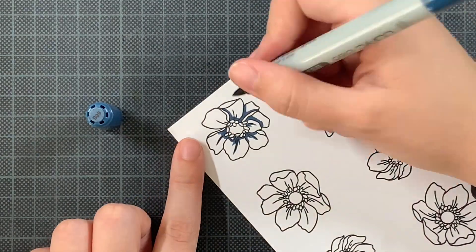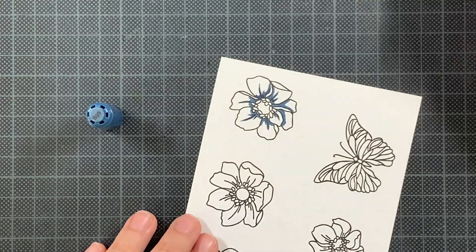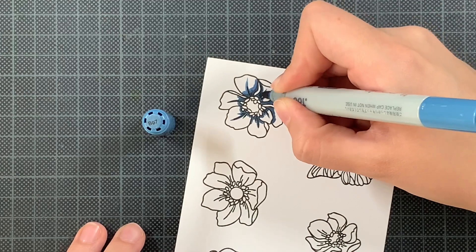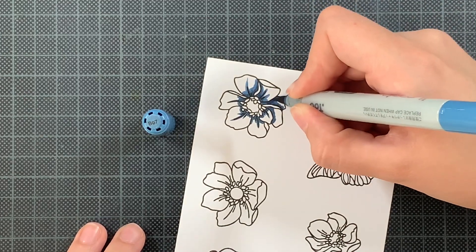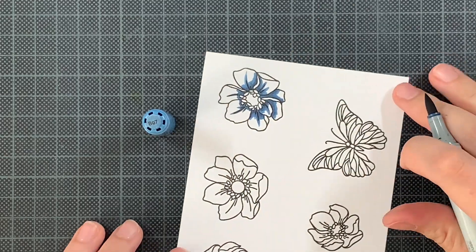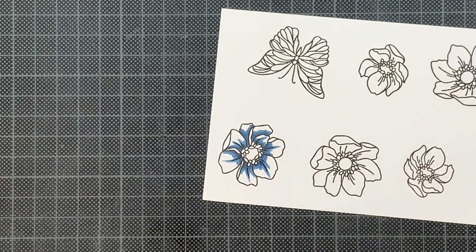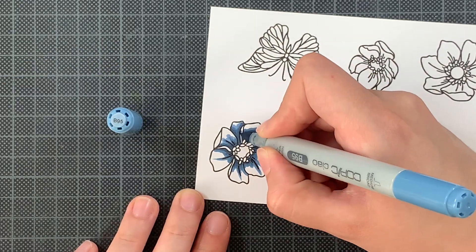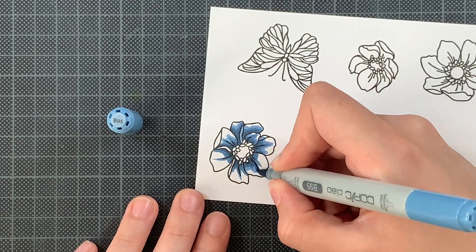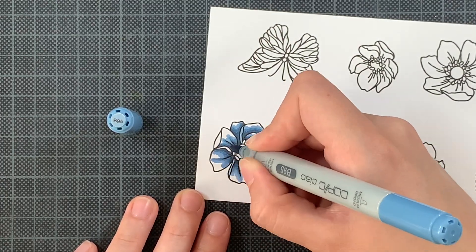But today, especially for you, I am stepping outside of my comfort zone and I decided to try to color these flowers in. Now just because this is outside of my comfort zone and I am not capable currently to create a flower as beautiful as they are in reality, I decided to go with quite a dark blue color. I am focusing my darker markers in the center of these leaves and then blending it out towards the edges with my lighter markers.